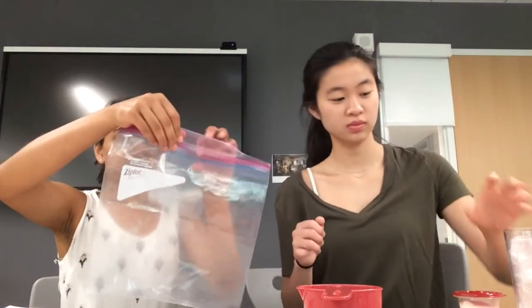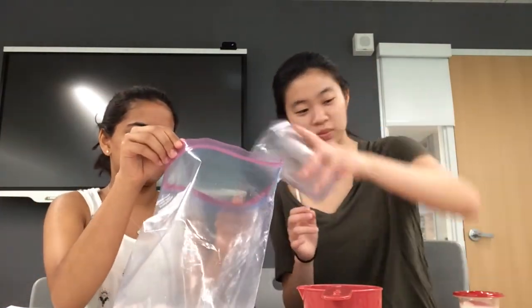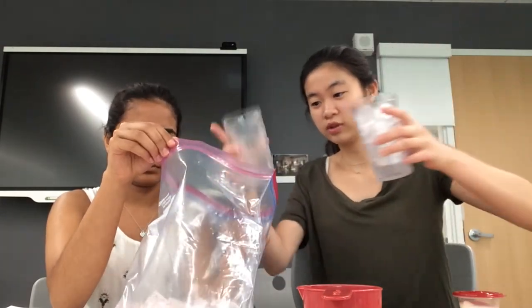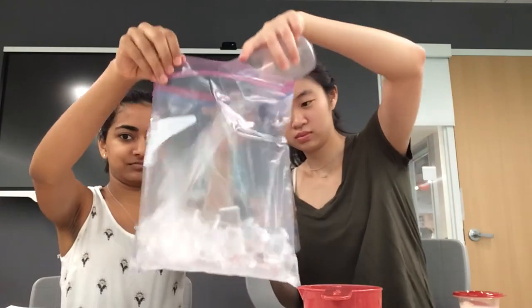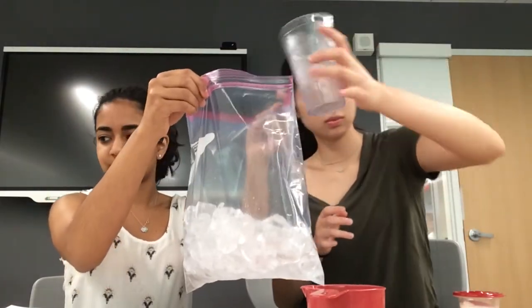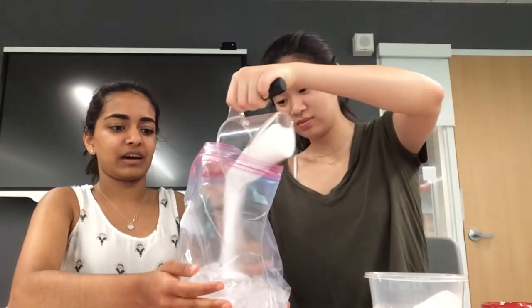The next thing to do is add four cups of ice cubes to the gallon-sized Ziploc bag. After the ice is in, put the one-half cup of salt in the bag.